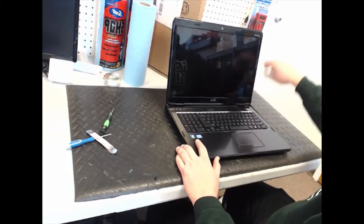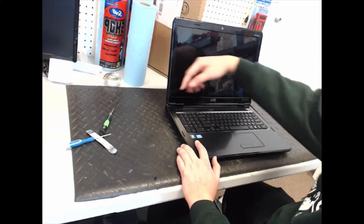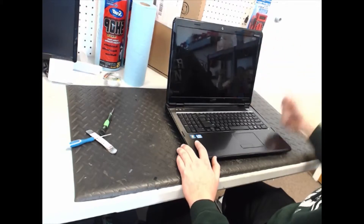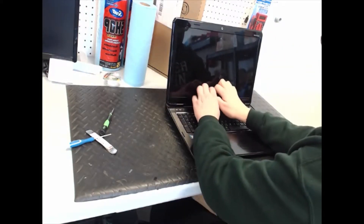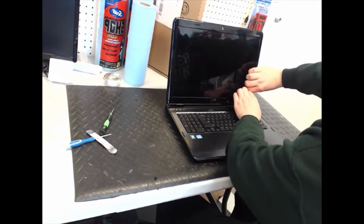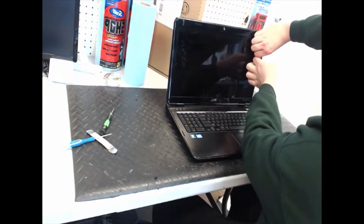You basically remove this bezel here, and then there are three screws on each side and two screws up here that you take out. Once you take those out, you put the new LCD in and that's pretty much it. Start from the bottom and go from the inside out, because you don't want to break any of the clips that are holding this bezel on.